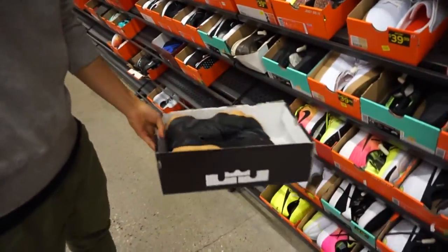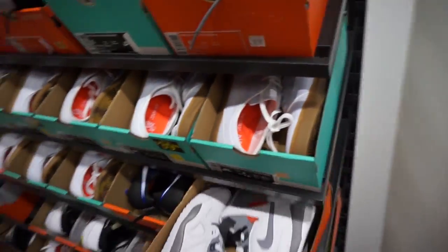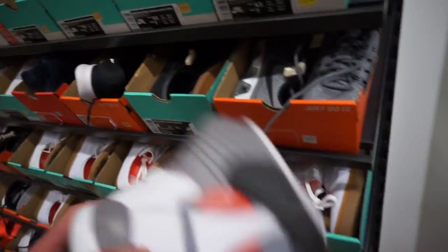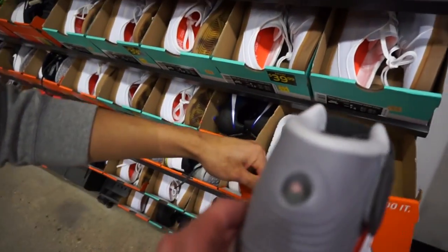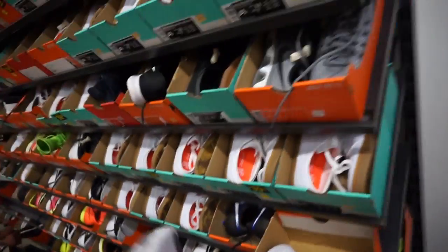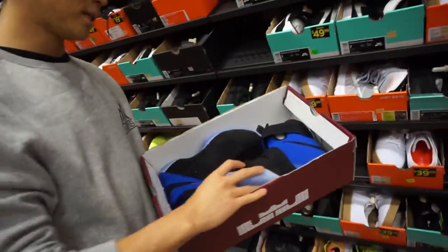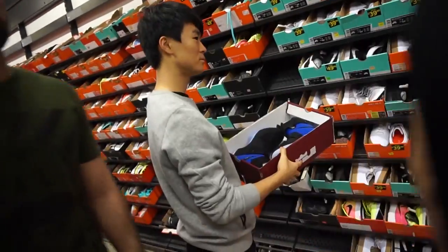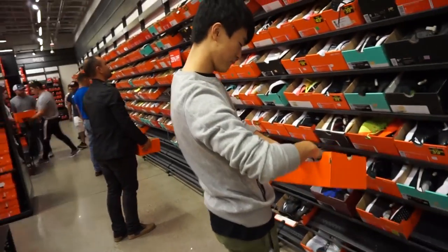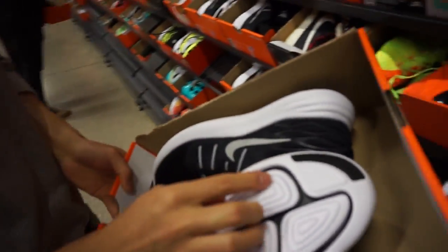Oh wait — Air Pressures! These are sick, old school. They pump up — there's a little air system. You should cop these. What size are these? But it's 150 though, so I'm good. Nike's doing this kind of pod thing on all their shoes — it's too loud, and a lot of rocks get stuck in it.